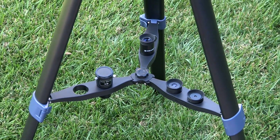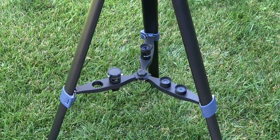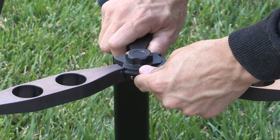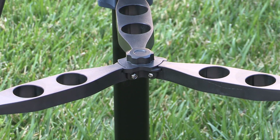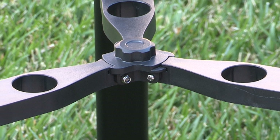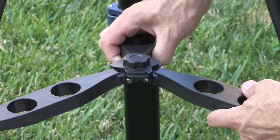The accessory tray is integrated into the tripod leg braces and is a convenient place to hold eyepieces and other accessories while observing. To lock the tray in place, rotate the accessory tray locking knob clockwise until the lock knob wings align with the tray. The accessory tray in the lock position will add stability to the tripod. To unlock, simply rotate the center locking knob counter-clockwise.